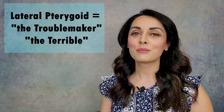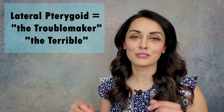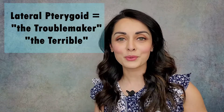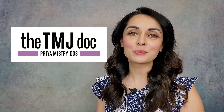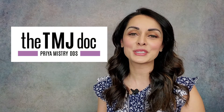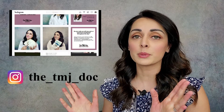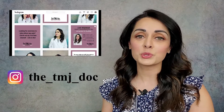I call it the troublemaker, but I've heard it called 'the terrible,' which I love because it's a play off of pterygoid — though I did not come up with that one myself. For those of you who don't know me, I'm a general dentist with a practice in beautiful Portland, Oregon, where we are dedicated to taking care of patients with TMJ disorders. I'm fortunate to be working with my mentor, Dr. Arthur L. Parker. Please check out my Instagram — I post there quite frequently with tips, tidbits, and fun information for us TMJD geeks.